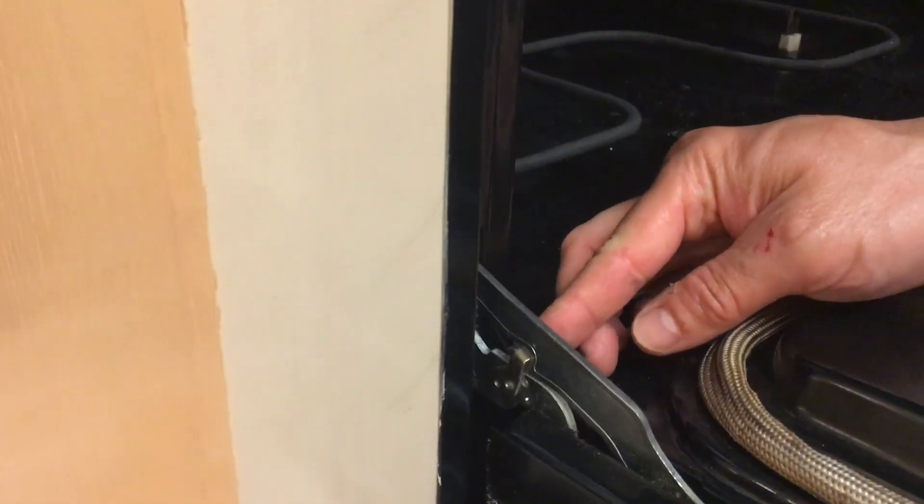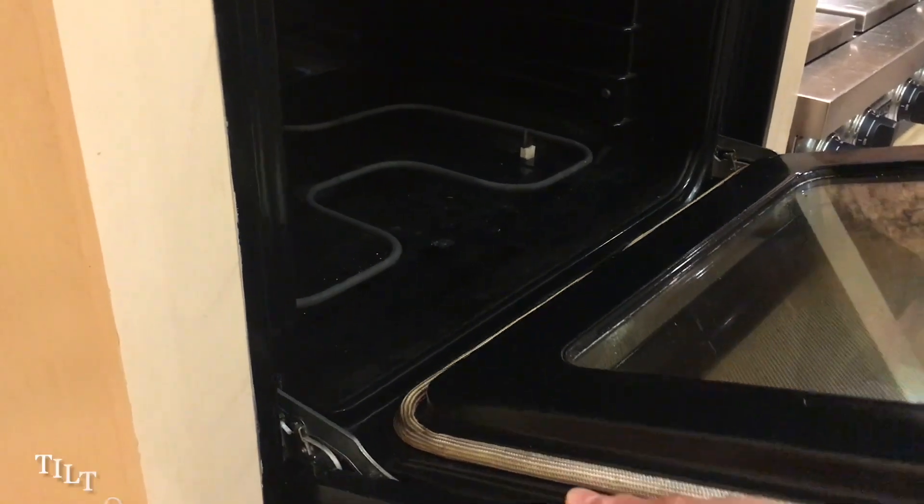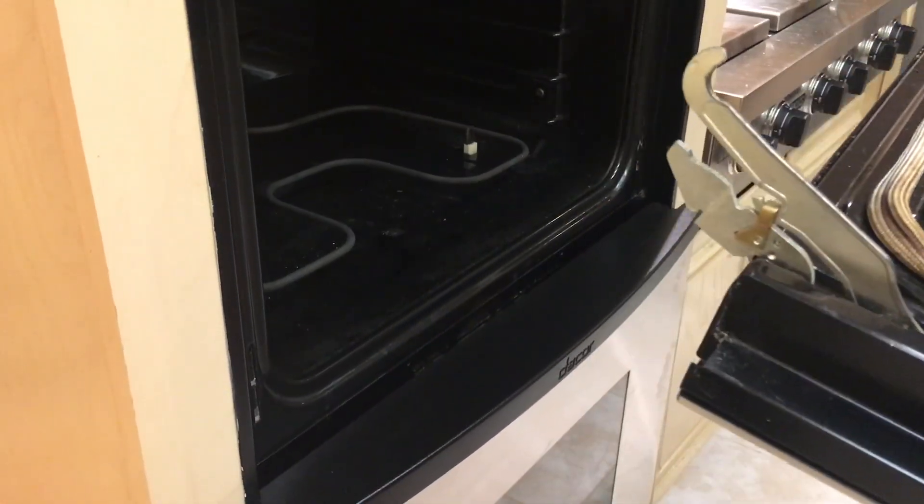To remove the oven door, open your oven door. There are two little clips that lock in place — lock it out and then slightly tilt up and out, and there you go, it comes right out.